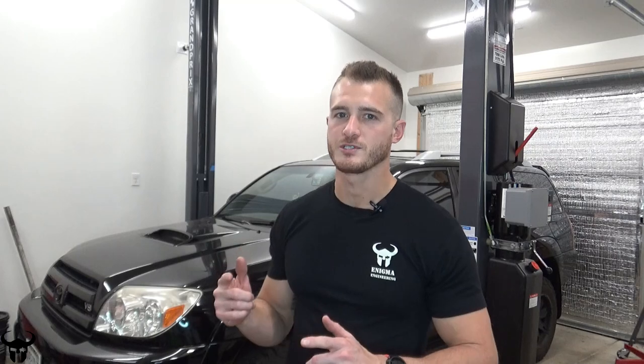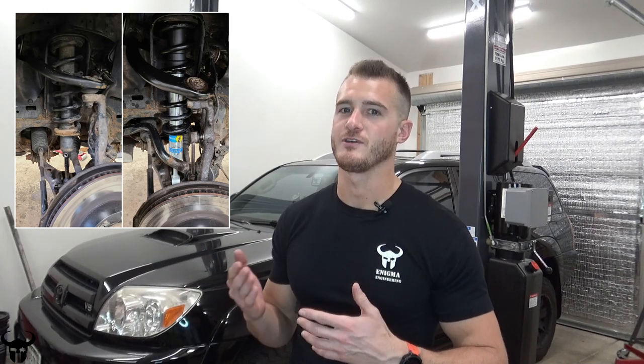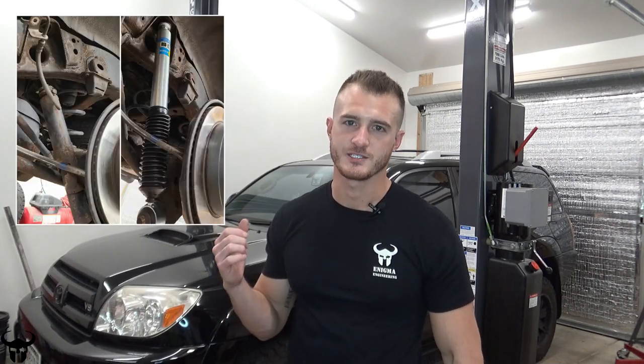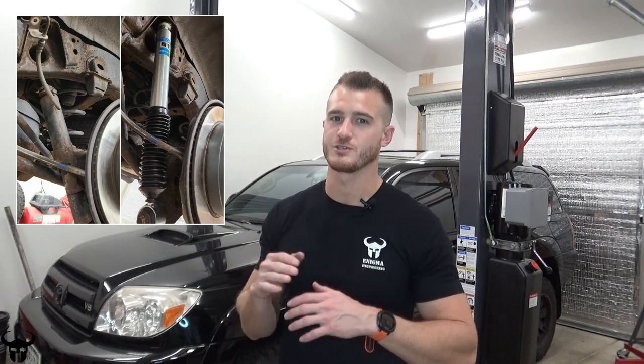This last week I installed Bilstein 5100s on this thing — it has 200,000 miles on it and the 5100s are a heavier duty shock. The initial impression is awesome. The 5100s are great. It had the factory suspension on it originally and it was leaking some fluid; when I opened up one of the shocks there was no fluid in the system at all. These shocks feel so much better and the car is way more stable at high speeds. I recorded that whole installation process and I have all the footage, I just haven't put the video together yet. I want to make the content fresh, new, useful, and concise.